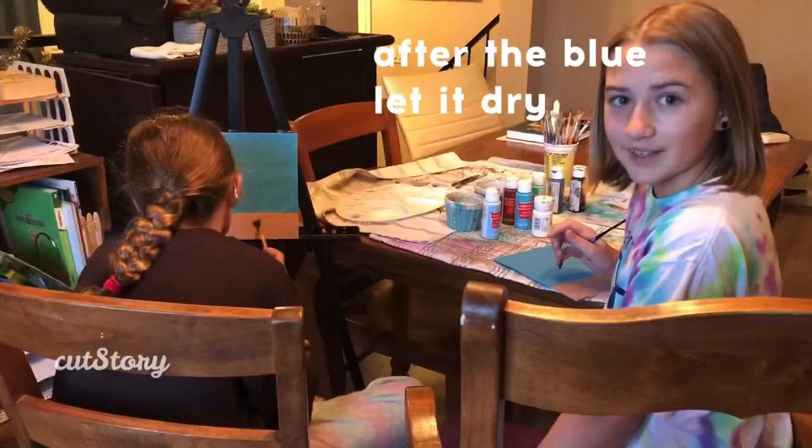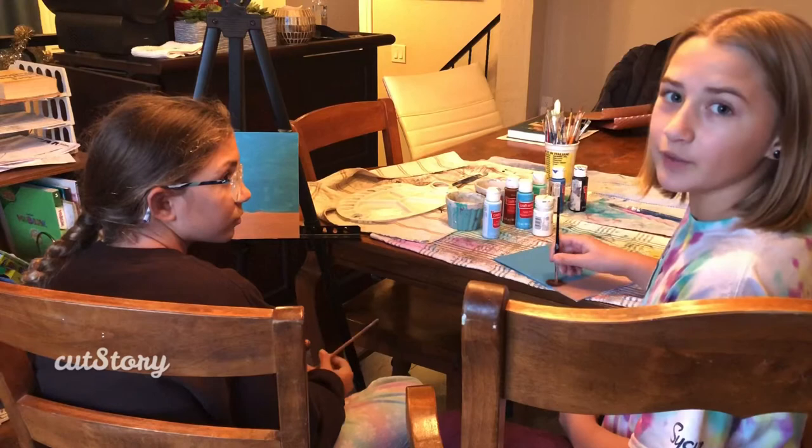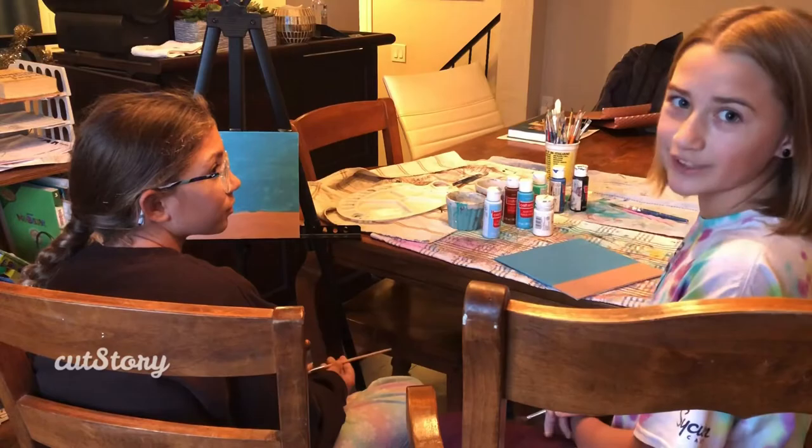Now that your painting is dry, you're going to take your medium-sized brush and your white paint, and you're going to blob the white paint in between your blue and your tan, just so it looks like the waves are crashing into the sand.